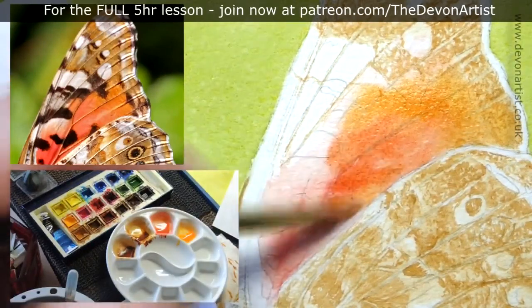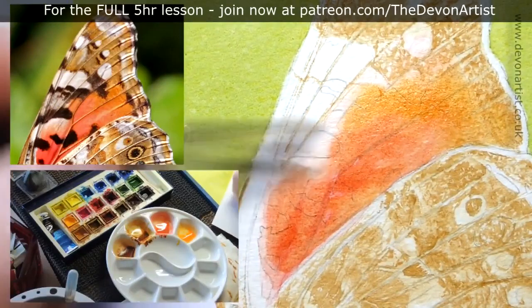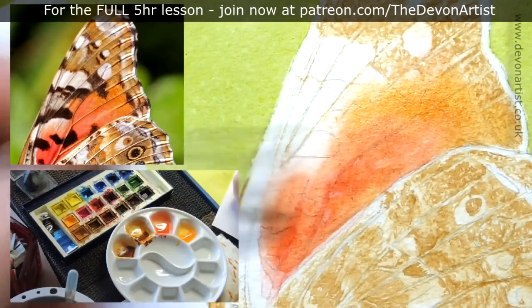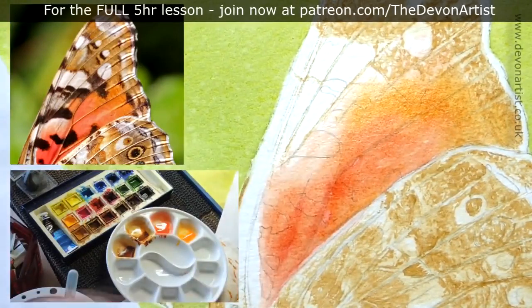Imagine having a glass of orange squash — really concentrated squash before you add the water. The more water you add, the weaker the mix will be, and that applies to the paint you put on the paper as well.